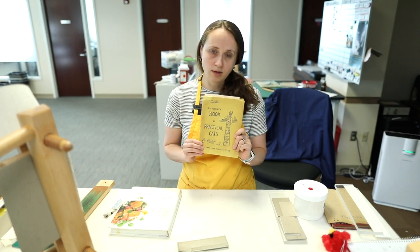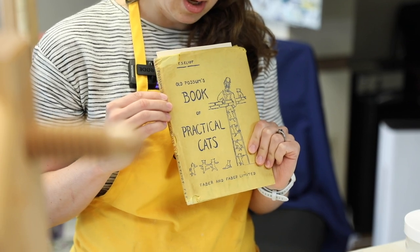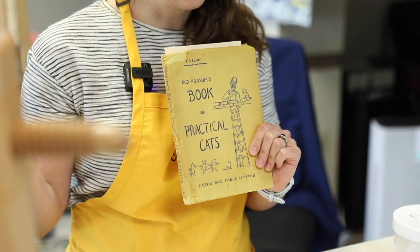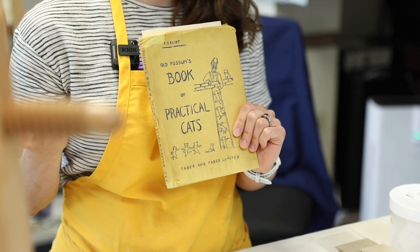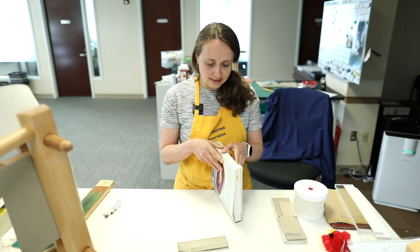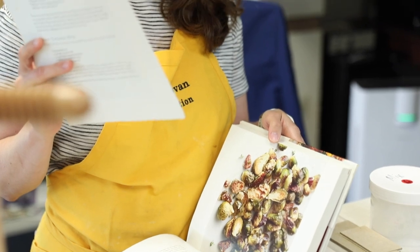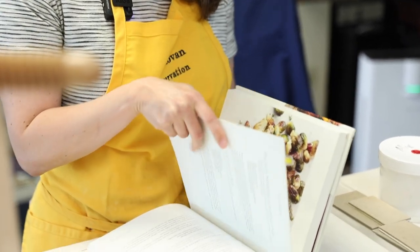For items like this where we're going to do just some simple repairs, we'll use Japanese paper applied with wheat starch paste, which is inherently removable with water years down the line. So if someone ever wants to remove the repairs that we do, that's completely available for them. And for this cookbook, a simple line of PVA — polyvinyl acetate glue — will be perfect for sticking this right back in.